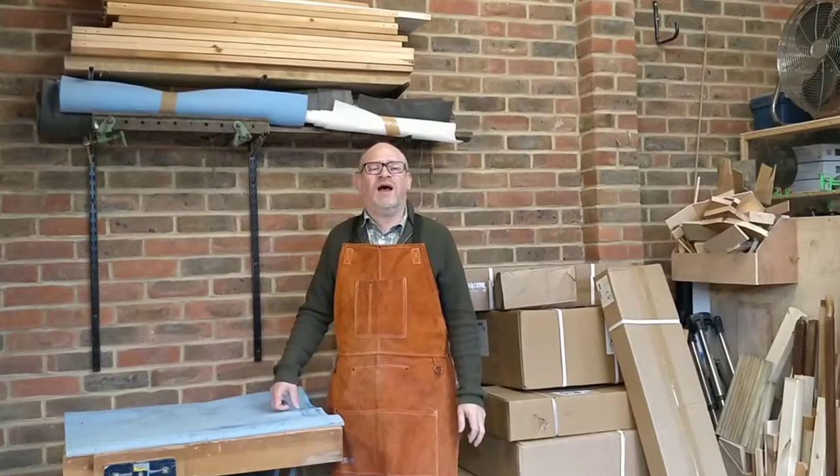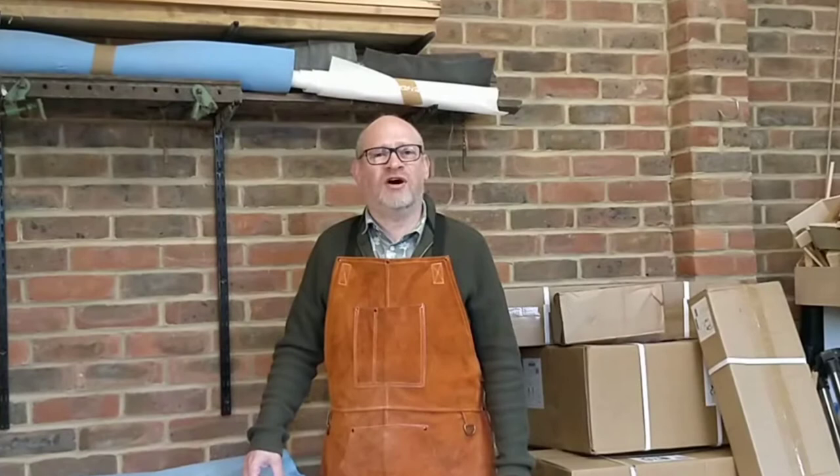Well, the day has finally arrived — I've dipped into my children's inheritance and bought myself a table saw. Hello, I'm Simon, welcome to my workshop. In this video we're going to be unboxing the Axminster Craft 216 table saw.